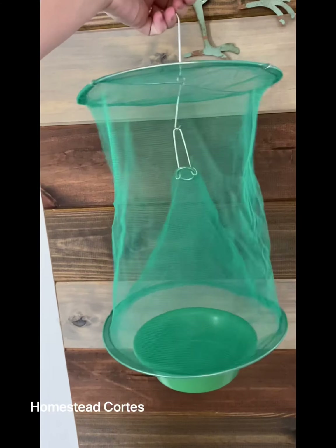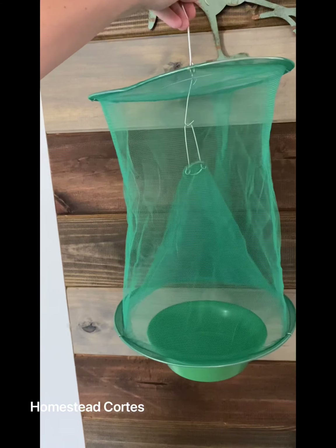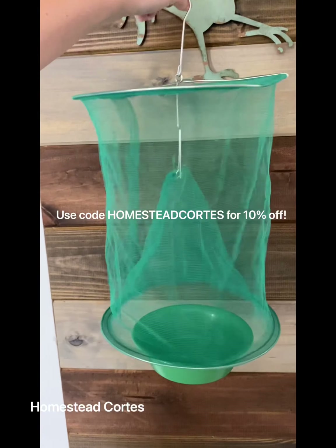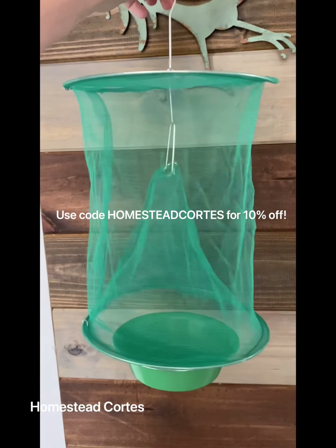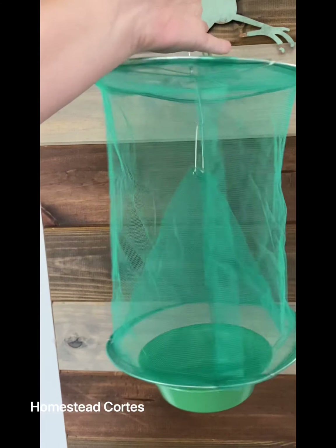These are so well priced, especially since it's reusable — they are super cheap on their website. I will link everything in the description below, but you can also use the code homestead cortez for 10 percent off your full order, which I think is great because they are already a really great price to begin with.